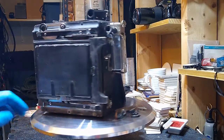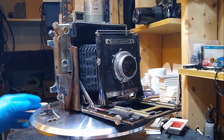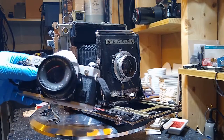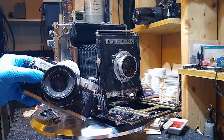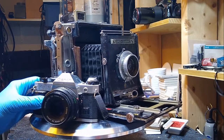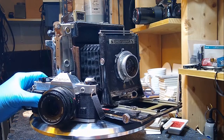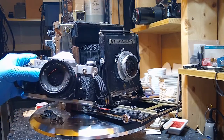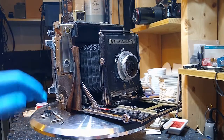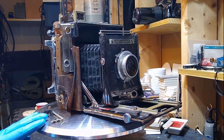You probably can't really judge the beastliness of this camera. However, here I have just a regular film camera, a Canon AE-1, and you can see the size difference between the two. Obviously, the Graphlex is a whole lot bigger, a whole lot heavier, and was designed and produced in the 1940s.